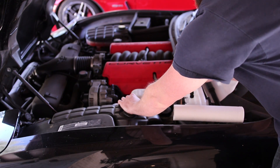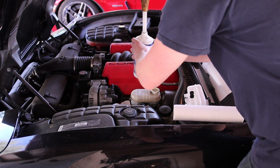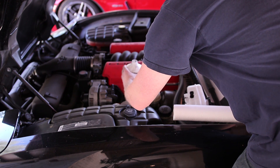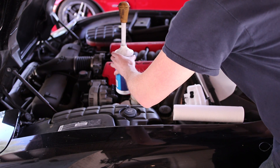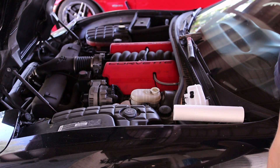Before we remove this brake fluid reservoir we're going to want to suck the old fluid out. We grab an old fluid container and suck the old fluid out. Then take some paper towels so it doesn't drip on our paint, and move it off to a safe location.